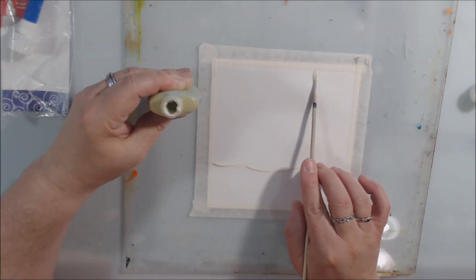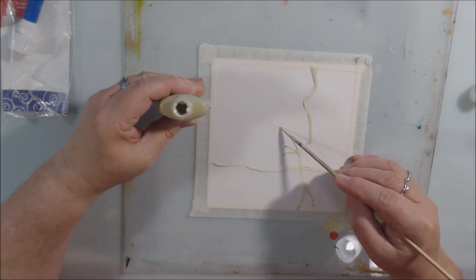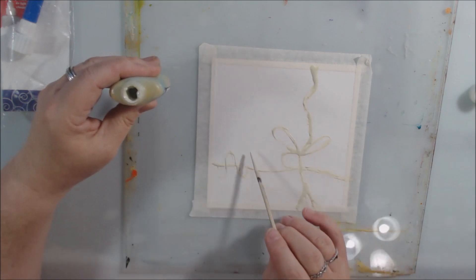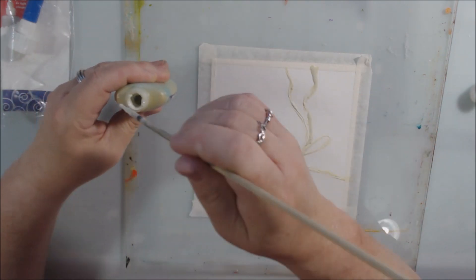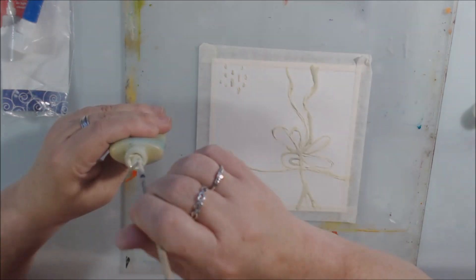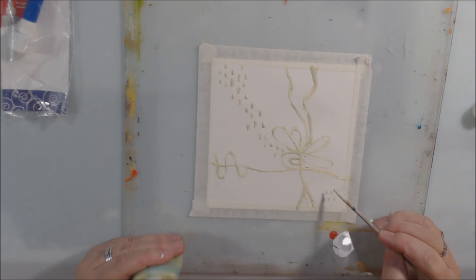So I used some frisket. My frisket is too old — I bought it with a needle tip, used it once, threw it in a drawer, and now the needle tip is clogged up and the whole thing is gummy and gross. I would not recommend using old frisket. I applied it with a bamboo skewer because you don't want to get frisket on your brushes as they will gum up. Either use a really old cheap brush or something made out of wood.